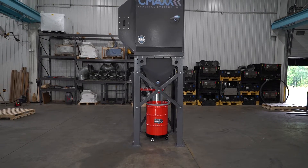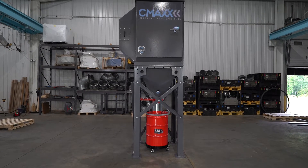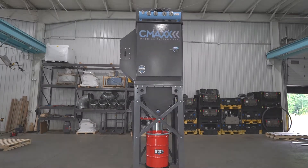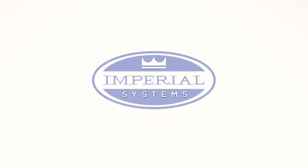Thank you for choosing Imperial Systems. Breathe better. Work safer. If you have any questions, please call us at 1-800-918-3013.